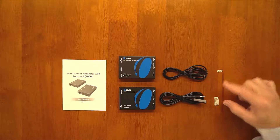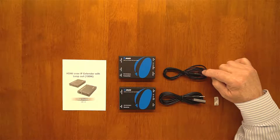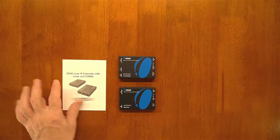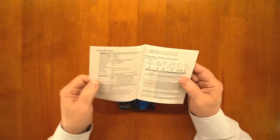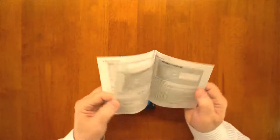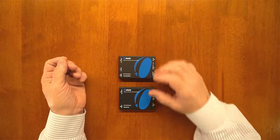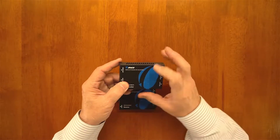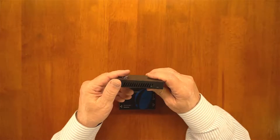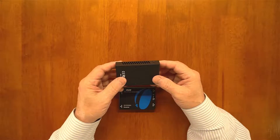The two sticky tabs let you adhere the IR blaster to the monitor at your secondary location and adhere the smaller one to the media player at the primary location. The instruction manual includes detailed diagrams to explain how to make connections, lists the specifications of the unit, and answers common questions. The transmitter module's case is made of metal to shield it from outside interference, with vent holes on both ends and mounting holes on the bottom if you want to mount it on a wall.